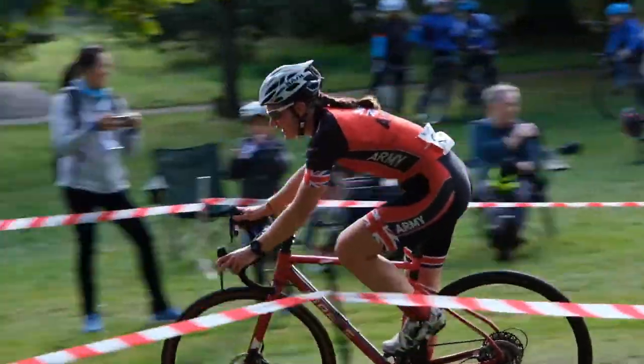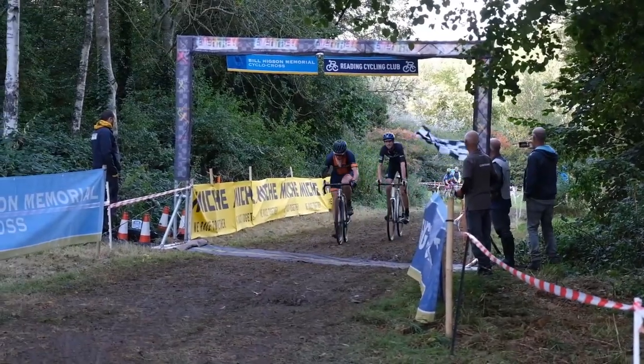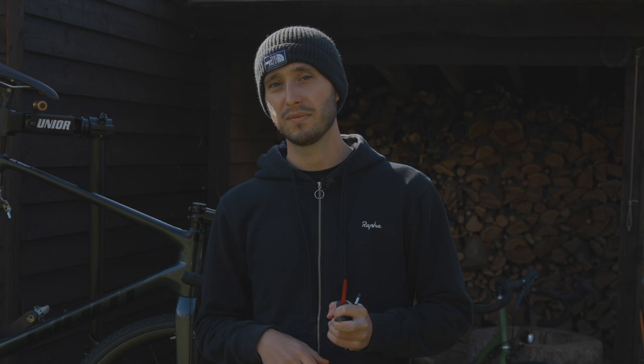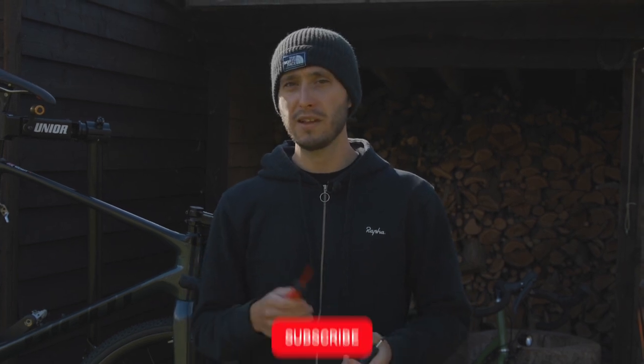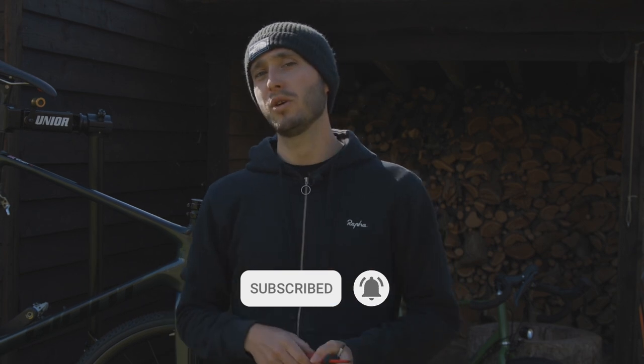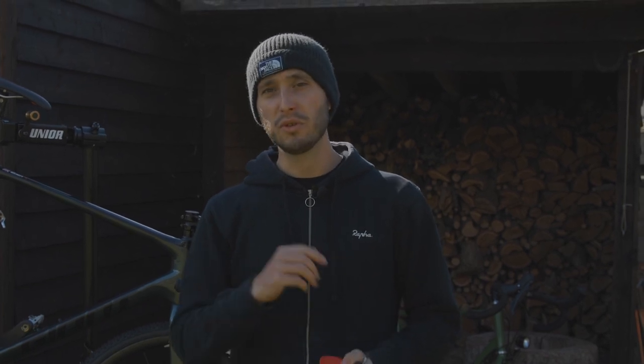So those are our key tips for getting your cyclocross bike ready to race. If you've already got a gravel bike, just turn up on that — you don't need to invest in something new. But once you do get out there, I really hope you have a great time. It's my favourite discipline of cycling, so I hope you have a blast too. If you've liked this video remember to like and subscribe, and pop any top tips of your own in the comments — it might help someone else out. Thanks for watching, we'll see you in the next one.